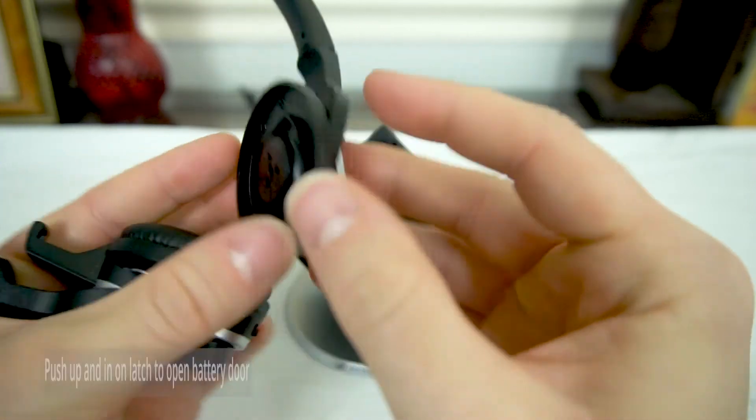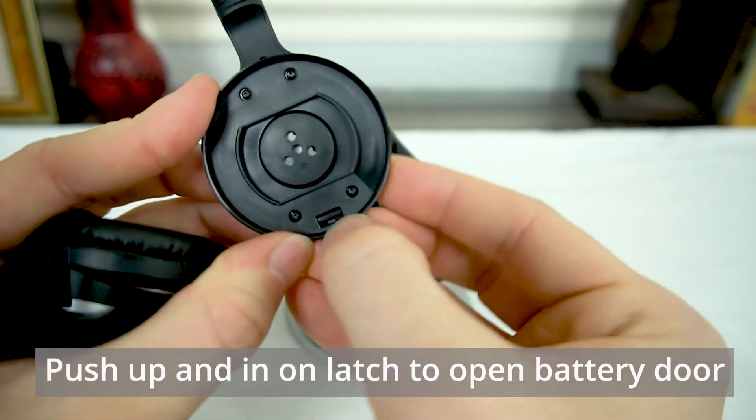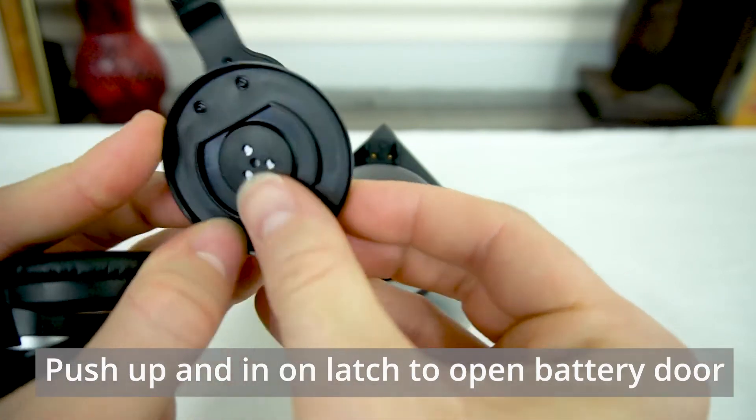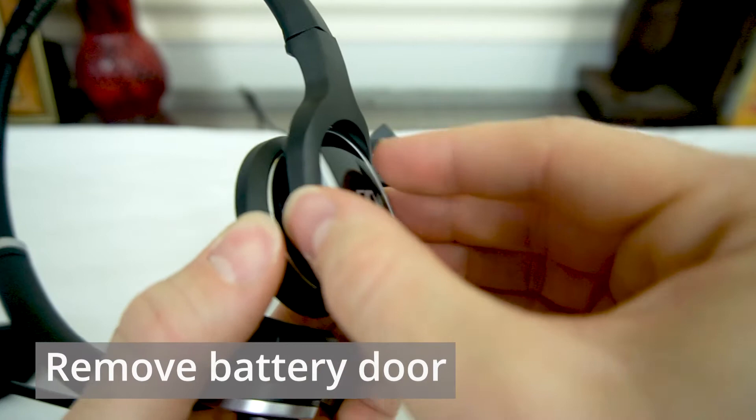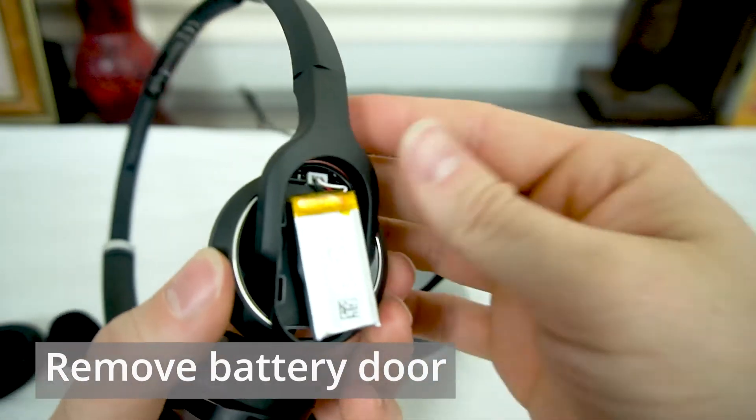That latch corresponds to the door. If we're holding in this position, we'll push up and in on that latch and that door will unsnap and we can remove it the rest of the way to expose the battery.